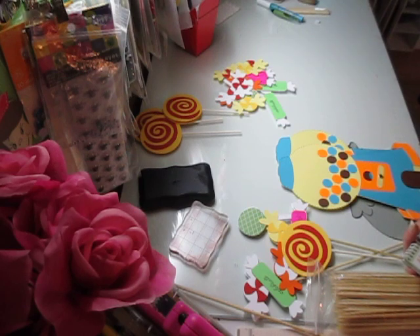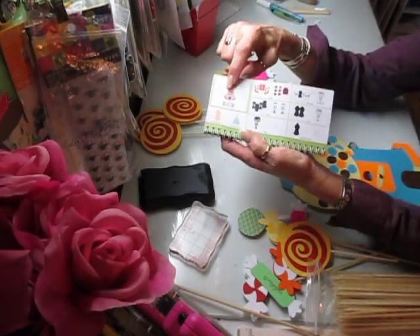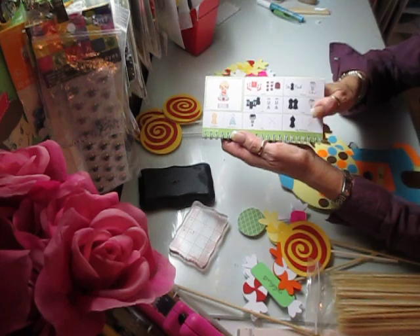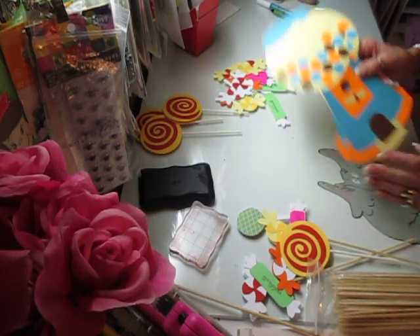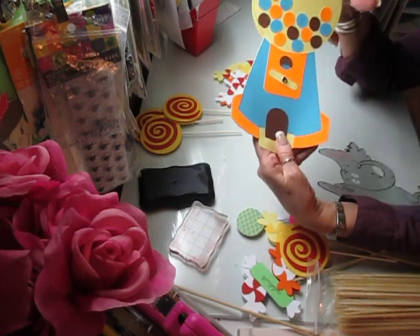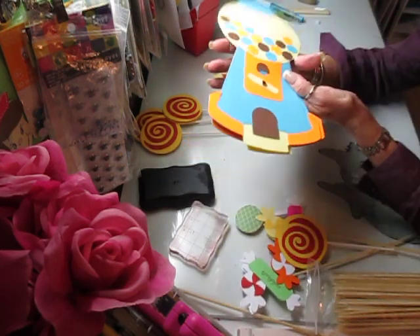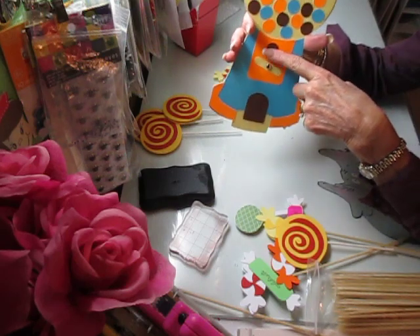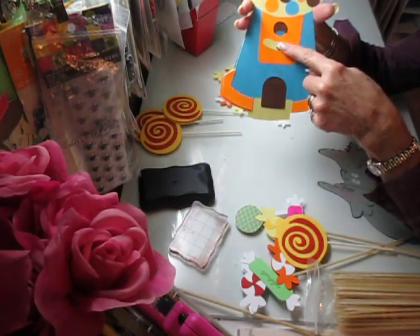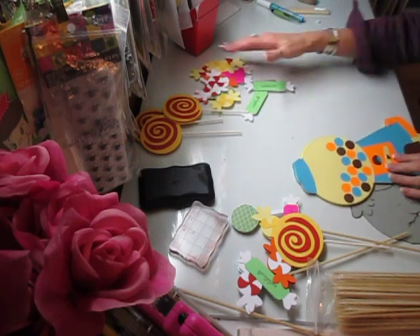I have a ton of cartridges I've never used — I had to have them, but eventually I will use them all. I did the gumball machine in 12 inches; this is going to be one of my centerpieces. This is my first shot at it. To finish it off I did my faux stitching all the way around, then took my glossy accents. You can't see it on film too well, but this is the hole where the gumball would come out — I put some glossy in there just to give it a little texture. Then I did my piercing and put a silver brad in the center of the thing that you turn to get your gumball out.